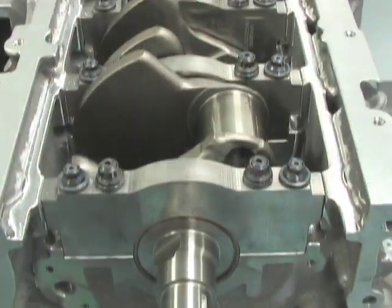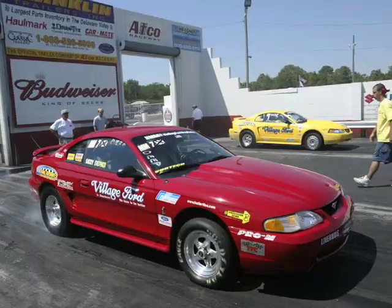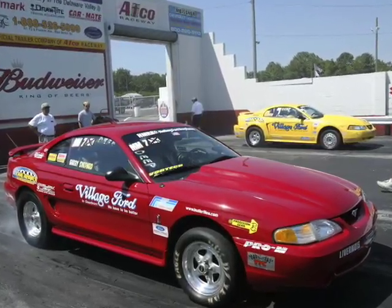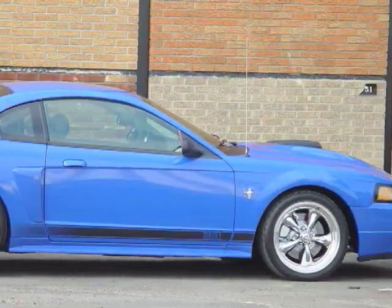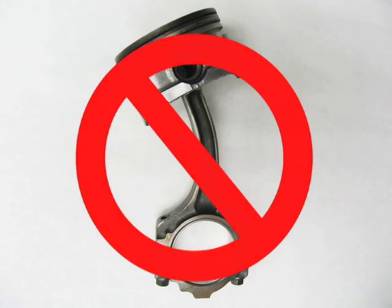Ford's modular engine is the current and future of Mustang performance. Unfortunately, if you've got a modified 96-98 Mustang, 99-04, or a new S197, you know how fragile the stock engine can be.